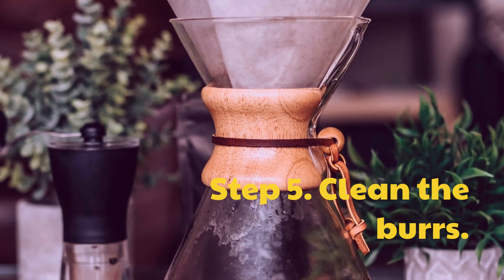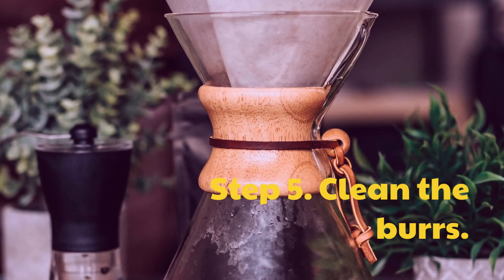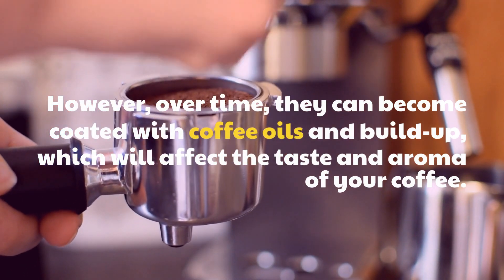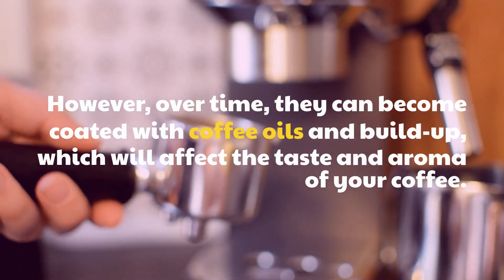Step 5: Clean the burrs. Over time, the burrs can become coated with coffee oils and build-up, which will affect the taste and aroma of your coffee.